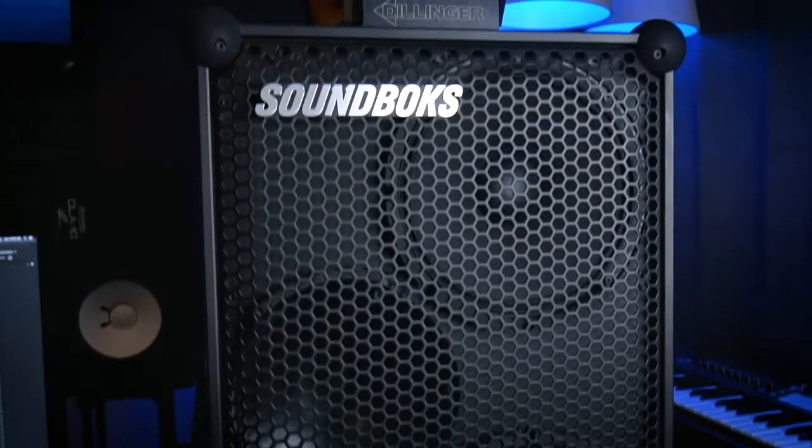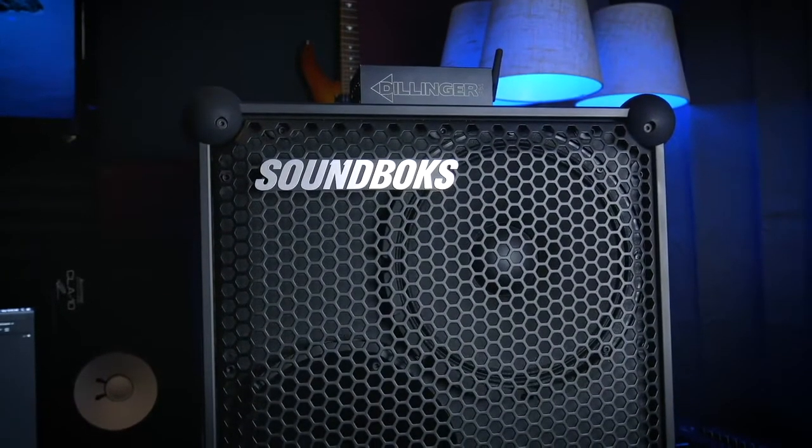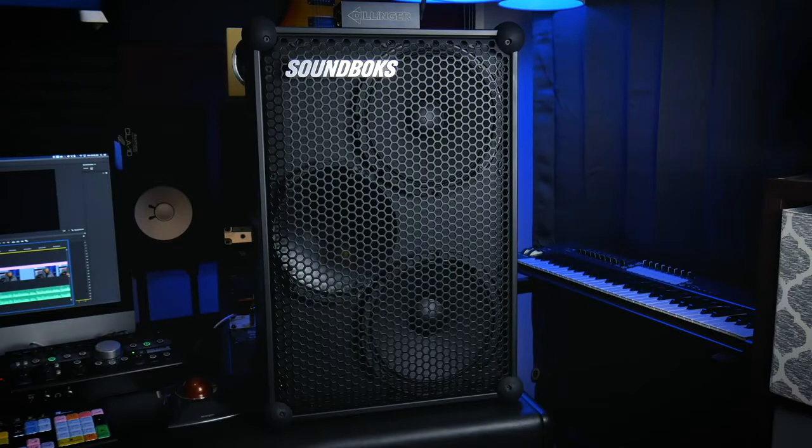I do have one of these thousand dollar Soundboks speakers, but I'm not a DJ and I'm using it more for casual listening or if I have a party. But after hearing about the Danny transmitter, I thought to myself: what if I could use this as a professional headphone monitoring system for studio recordings? It's easy to record with wired headphones if you're standing right in front of your studio desk or your audio interface, but what if your musician is a little further away or maybe in a completely different room?